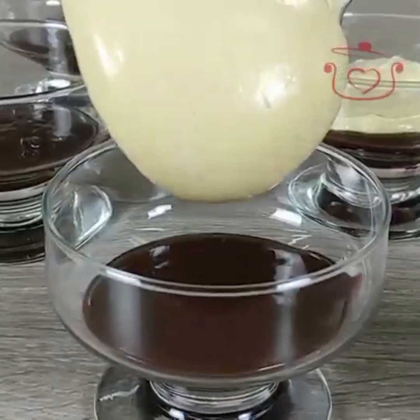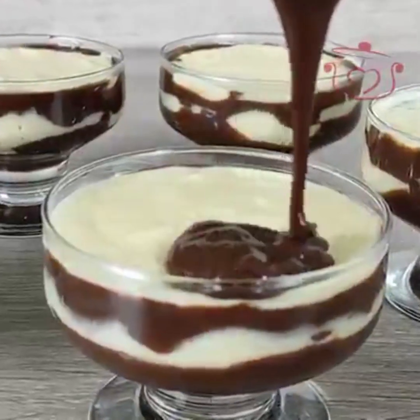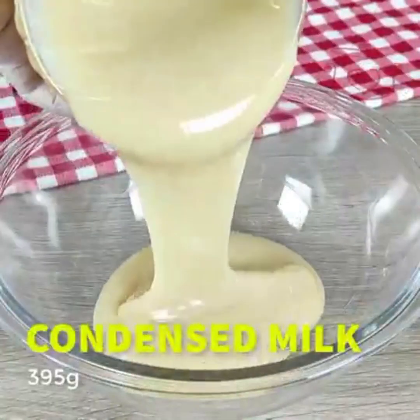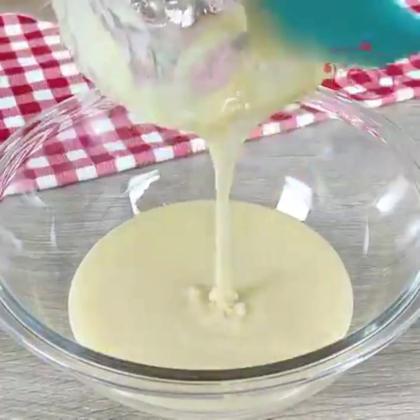The second recipe is a dessert that is my favorite. It is a no-cook recipe and is ready instantly. This dessert uses condensed milk and cream, which is my most favorite combination.